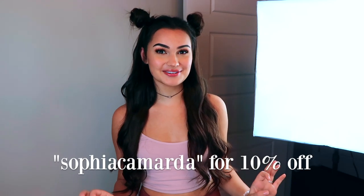I am freaking obsessed with INH hair. If you guys didn't see, I did try out their ponytail which was featured in Ariana Grande's music video — not to brag, but that's pretty iconic. So when they hit me up again I was so excited. As you can see I'm a new woman today because I have long hair. They did give us a discount code: it is Sophia Camarda for 10% off site-wide.